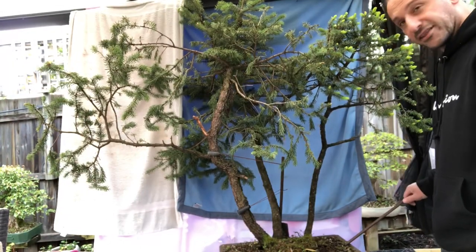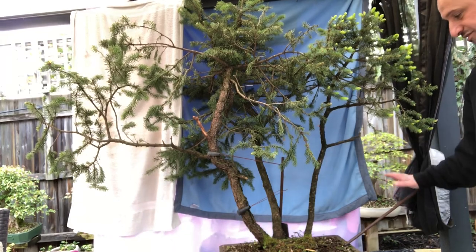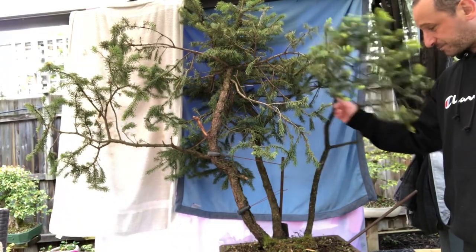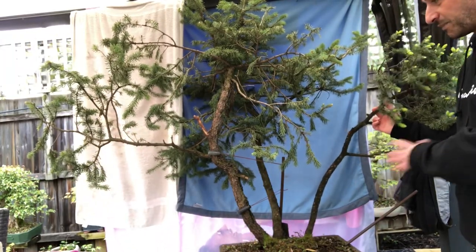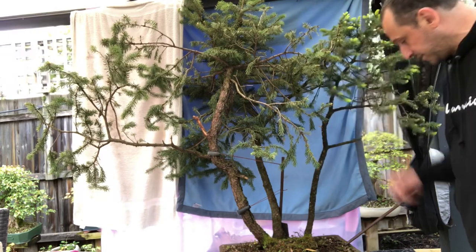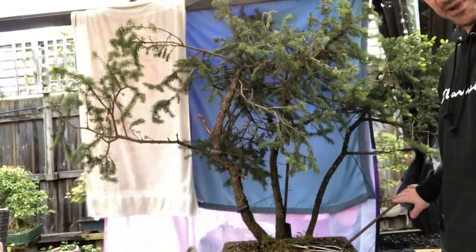I've just hammered a metal stake in there — we'll see how that holds. I don't need too much pressure but it should be just enough. I might tie a couple of the trees down temporarily just to see what it looks like, just to open things up and give me some space to work. Sometimes it's a good idea to move things around to reduce confusion.